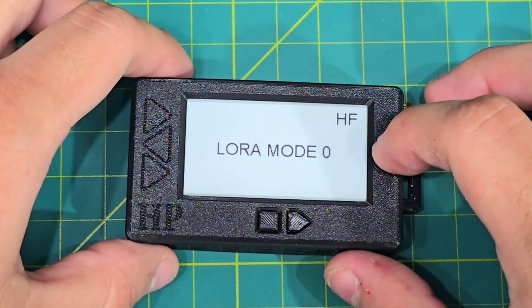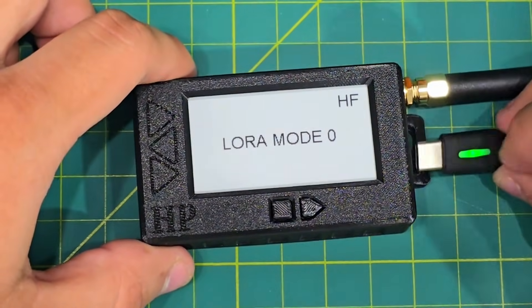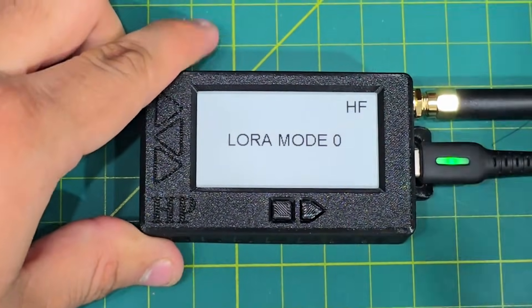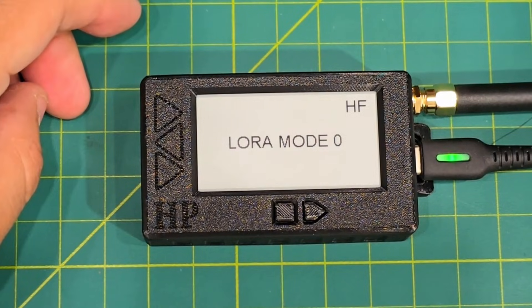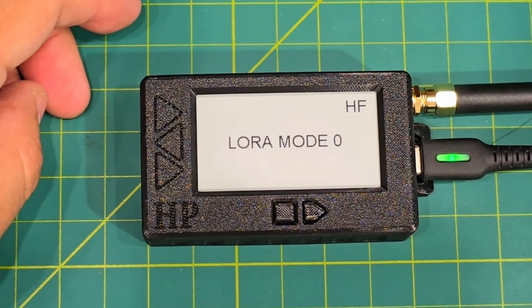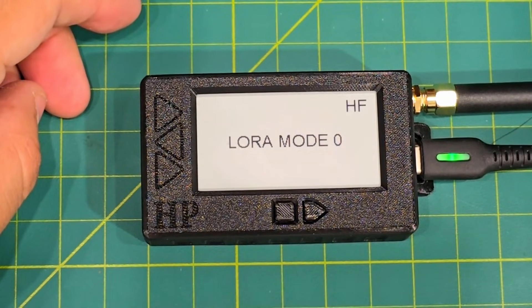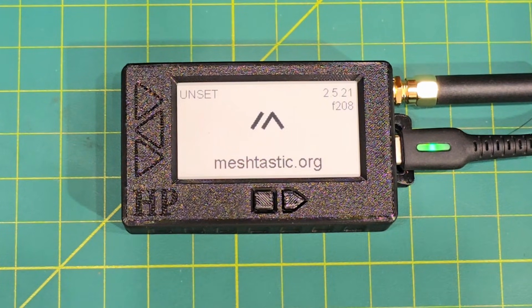Actually, I might just have to flash it here. Grab your USB. You're going to go into Meshtastic, use the flasher, and select the wireless paper, and just flash it. It should be just about finished flashing. There you go — Meshtastic is loaded and you're all set.